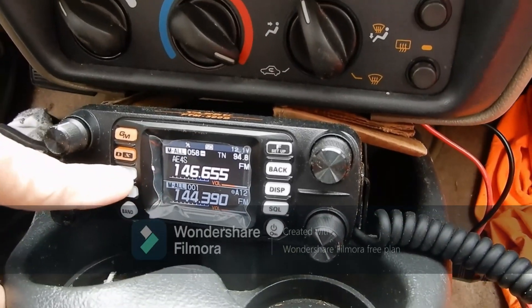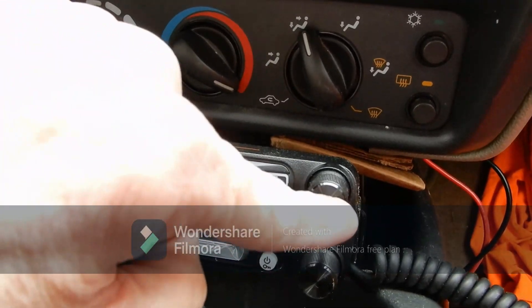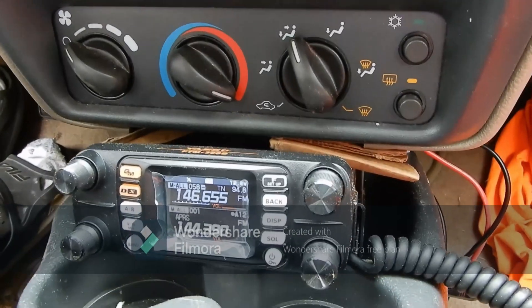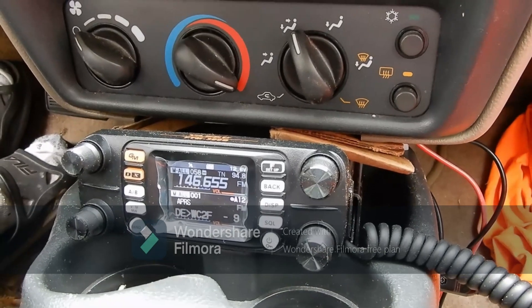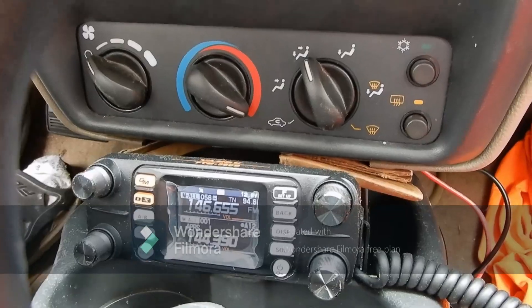We can send our APRS beacon function, and there's my station being identified. This concludes our tour of the mobile station for WC2F. Have a nice day!